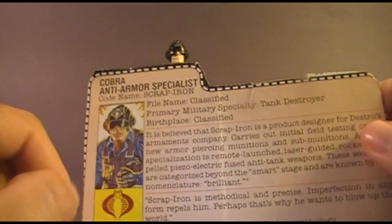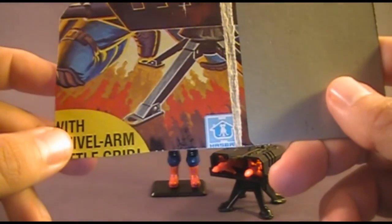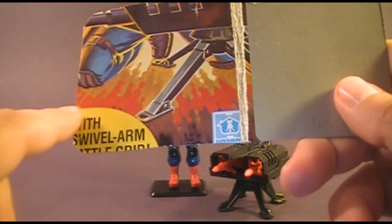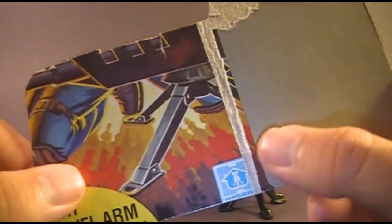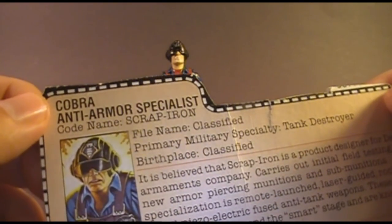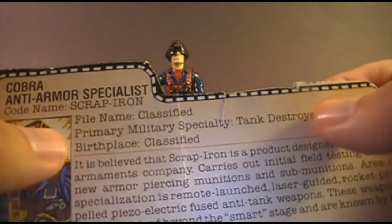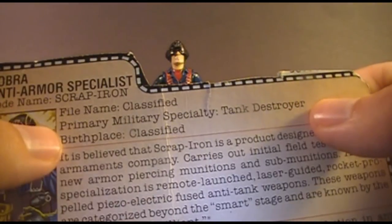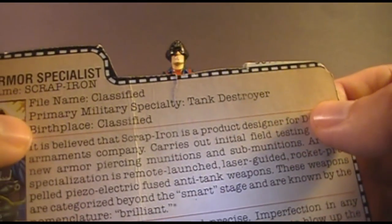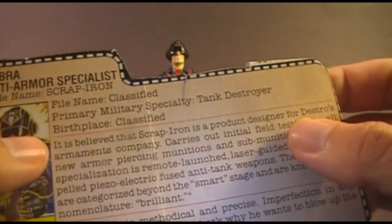The file card was printed on the back of the card. Interestingly, in 1984 they were still advertising Swivel Arm Battle Grip, which was actually a standard feature on all G.I. Joe figures by then. The card reads: Cobra Anti-Armor Specialist, codenamed Scrap Iron. File name is classified. Primary Military Specialty: Tank Destroyer. He doesn't have a secondary military specialty listed, which is unusual. Birthplace is classified.